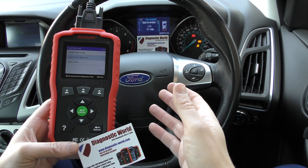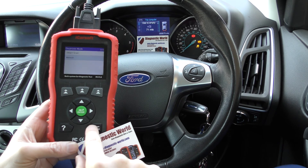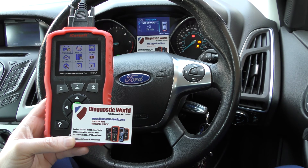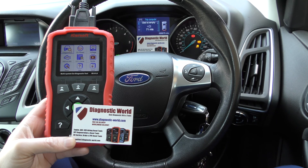Had we already replaced the ABS sensor, then all those lights would have gone off, no problem at all. But this is the iCarSoft FD version 1.0 kit, and it is available at Diagnostic World, www.diagnostic-world.com. Thanks for watching, and I hope this helps.